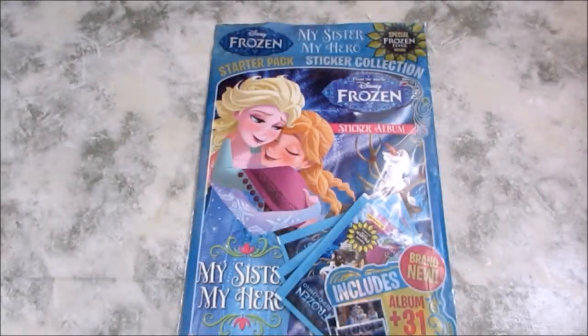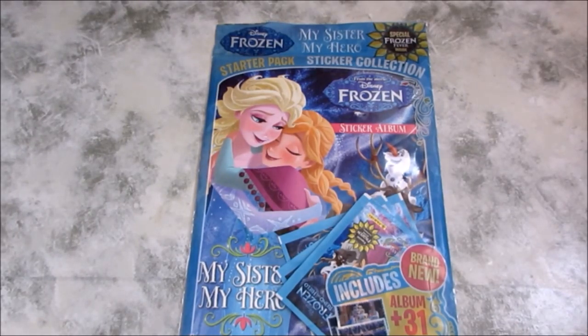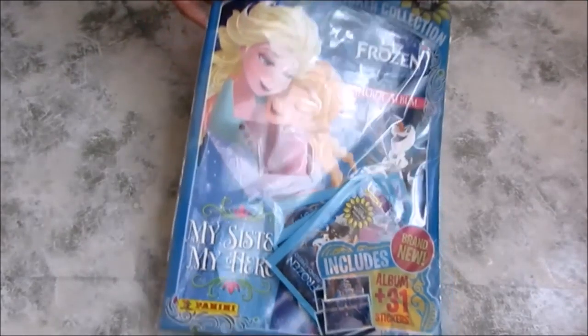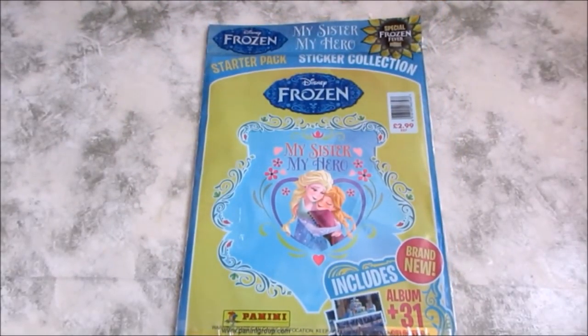Hi everyone, today we have this wonderful Frozen starter pack sticker collection. It's called the 'My Sister My Hero' sticker collection and it's got special Frozen Fever inside. Frozen Fever was a short animation shown at the start of the Cinderella movie. The pack includes an album and 31 stickers, with 60 special stickers to look out for. We got this for $2.99. Look at the back — Anna and Elsa hugging, very lovely.